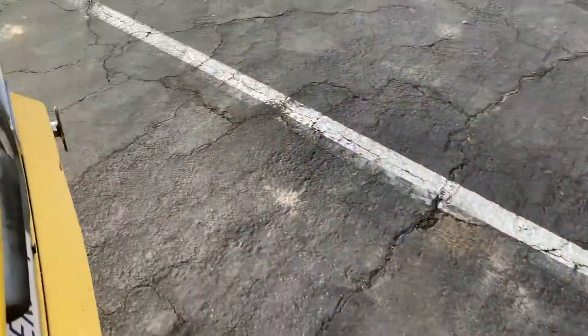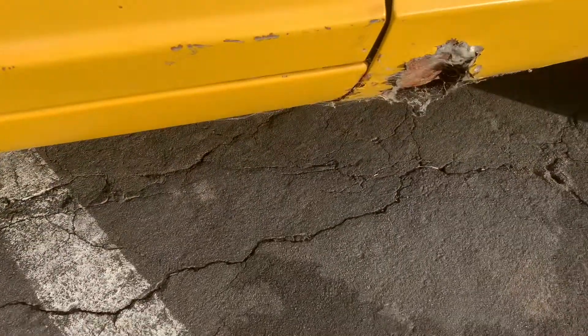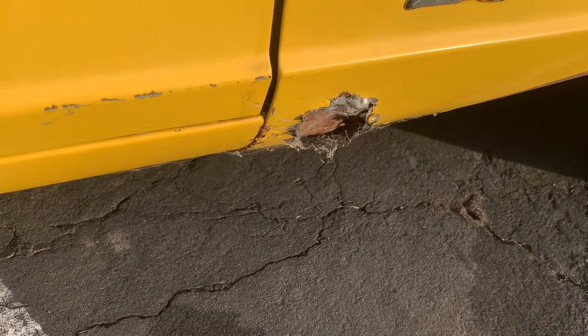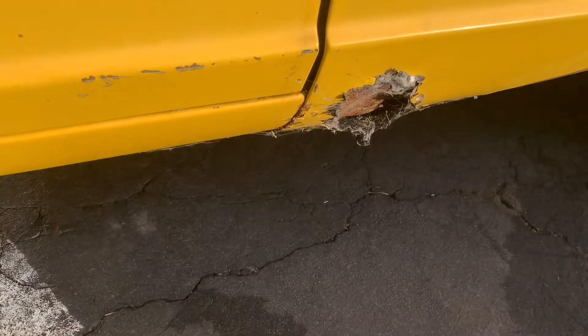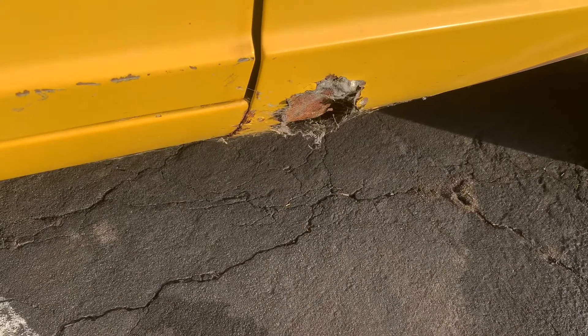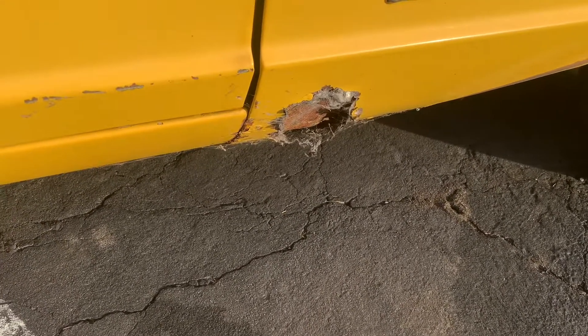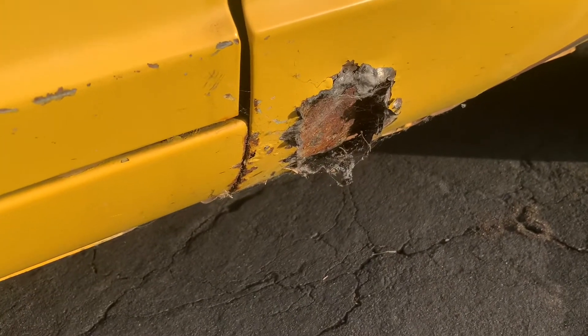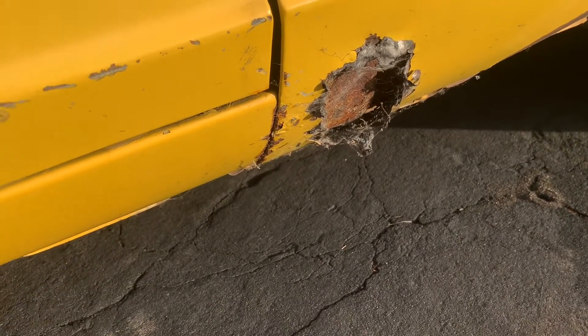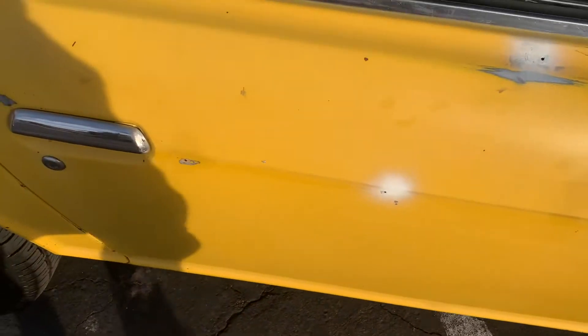The only thing I'm mad about is I had this big rust spot, and I looked throughout the whole car and this was the only part that was really bad. I ended up ripping the whole metal out, so I need to find somebody who's good with welding to weld in a new piece of metal there — it's a big hole, it sucks. But the frame doesn't have any crazy rust.